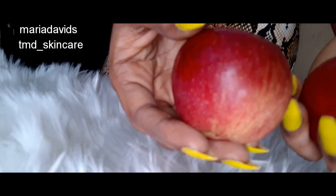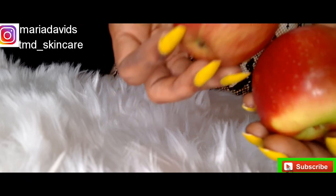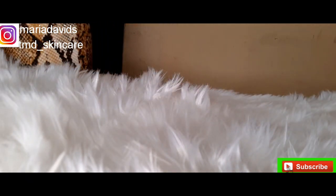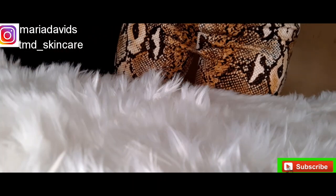Hello lovelies, welcome back to my channel — welcome to my channel if this is your first time joining. Today I am filming this video in the middle of the night, very very late, so just ignore the settings and all.